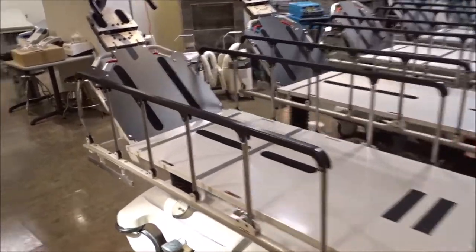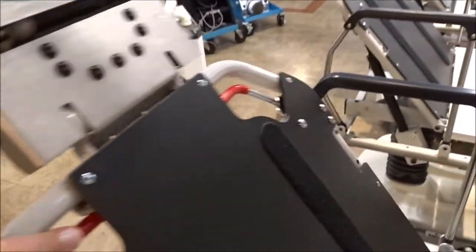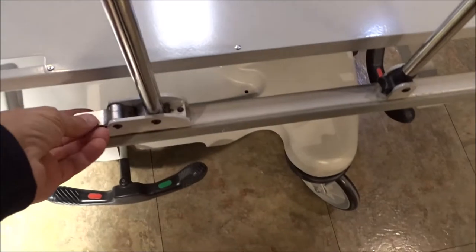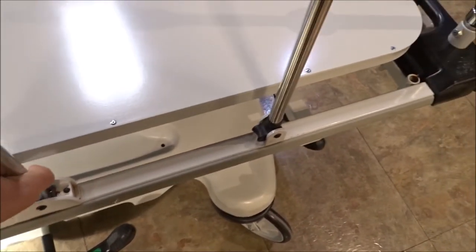You have the pneumatic back area right here — this handle you simply lift up and you can raise or lower the stretcher. And you do have the collapsible rails, so you just lift up on this and it will drop the rail down, so you can lower the rail if you wish, or you can keep it up.